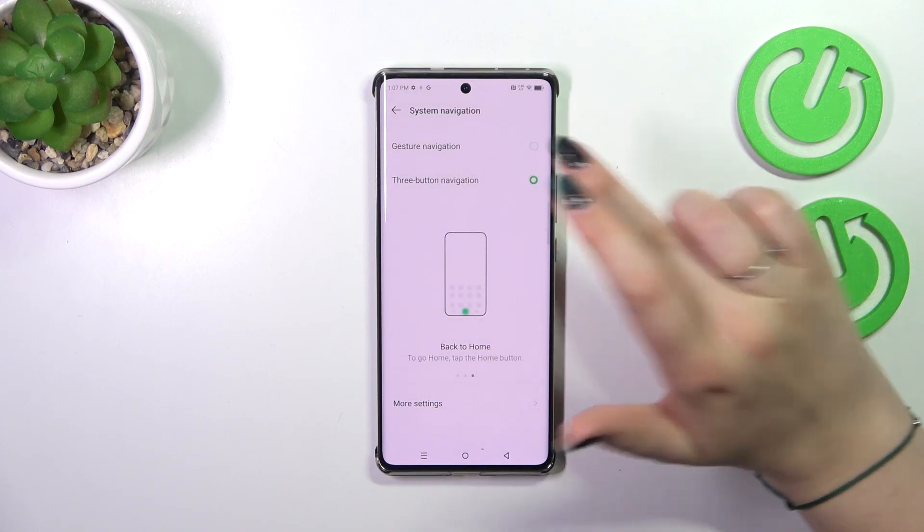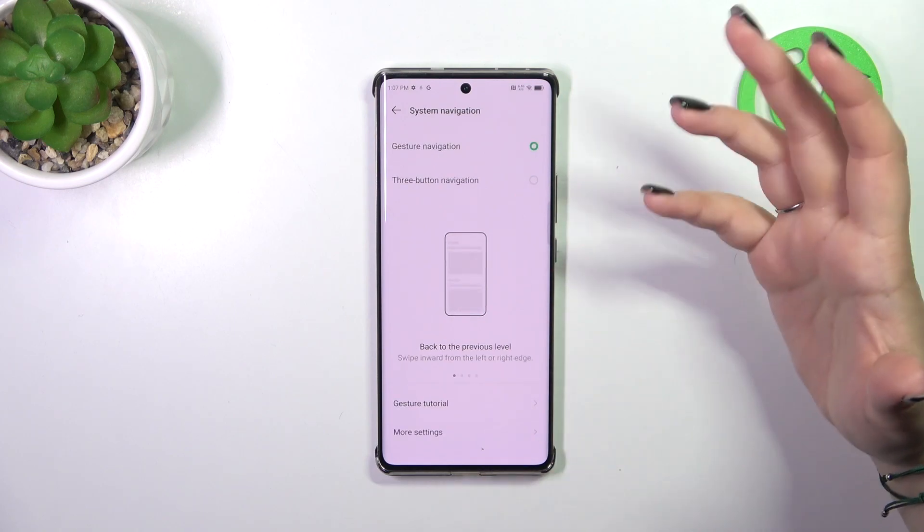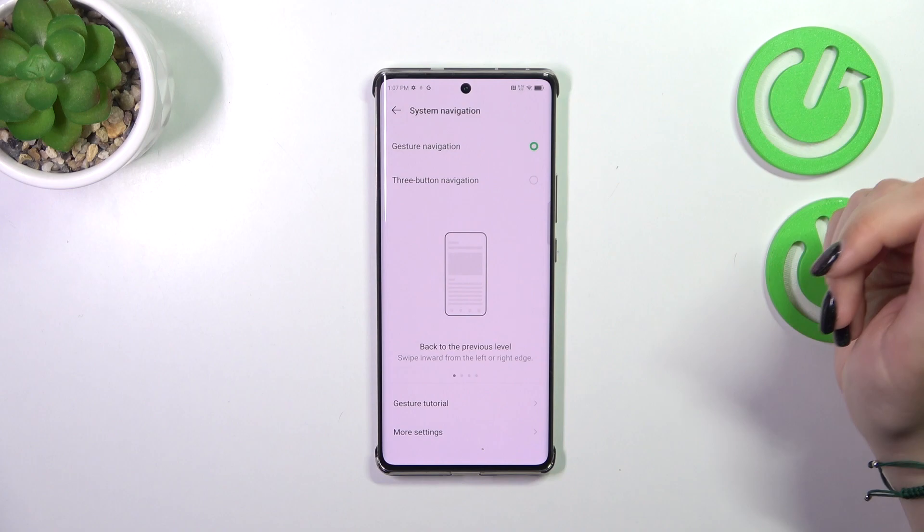To set the gestures, tap on the gesture option at the top. As you can see, instead of the three buttons, we now have nothing — they immediately disappear.